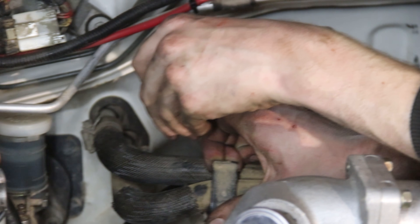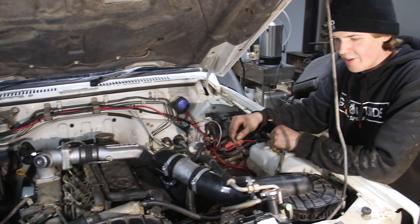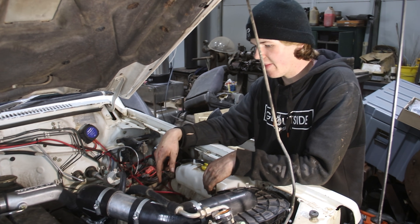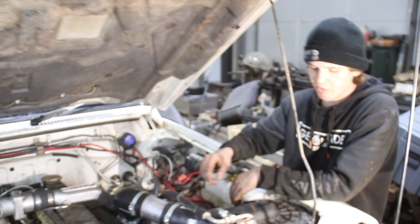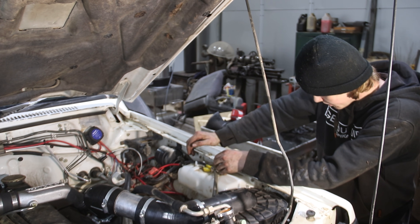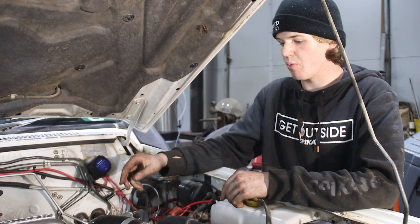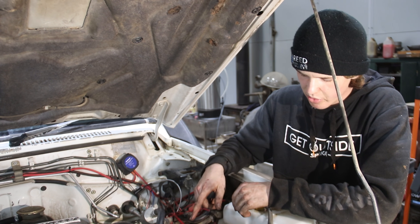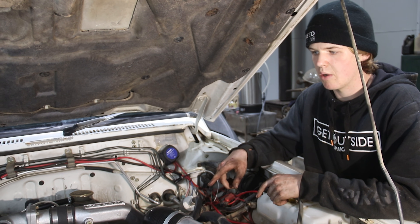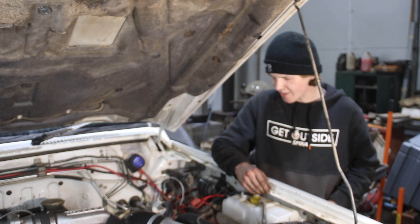With that, everything is dare I say it finished! Just got to chuck the second battery back in and hook that up, then put fluids in — don't want to make that mistake of skipping that. We'll fill her up with oil, and the cooling system will probably need a bit of a bleed. Also, when doing the oil, I'm going to feed some oil straight into the oil feed line so that when it first turns over there's already oil around that journal bearing, since it's probably pretty dried out.